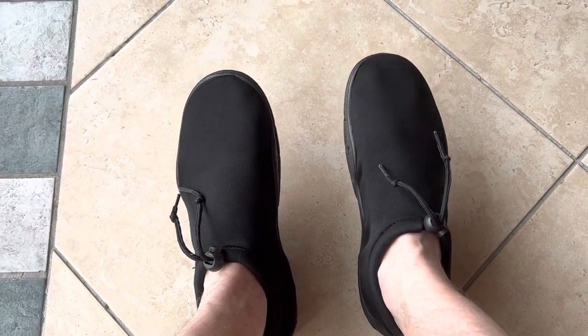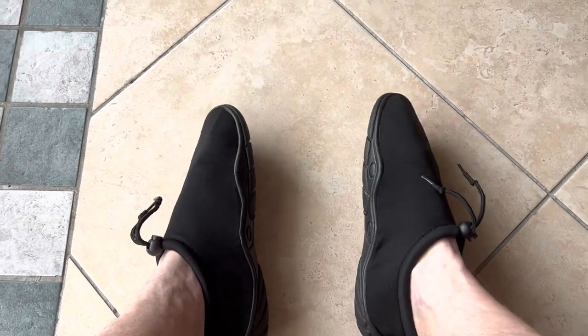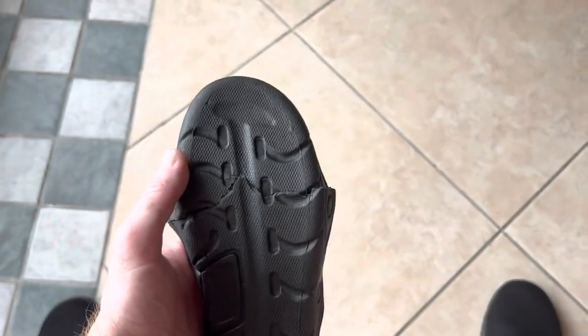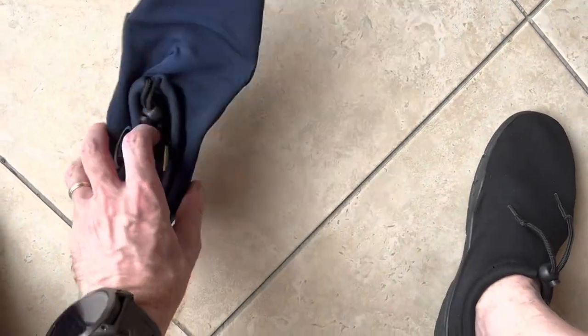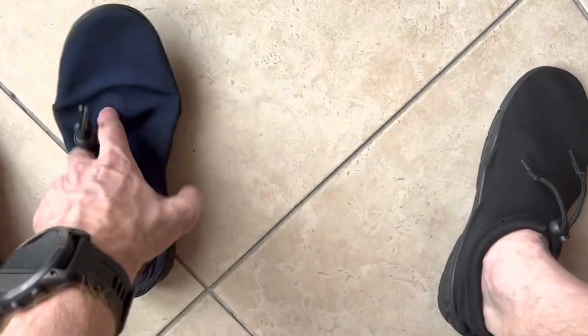I use these for pool running — they're still soft and supple. But look what happened: my wife's were bought at the same time and these are hard and brittle. Look, they just cracked.